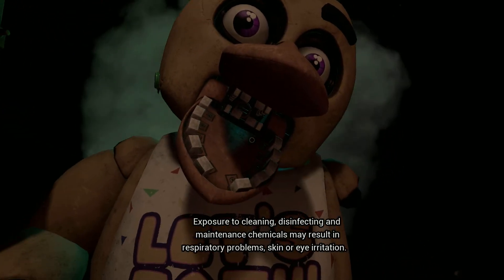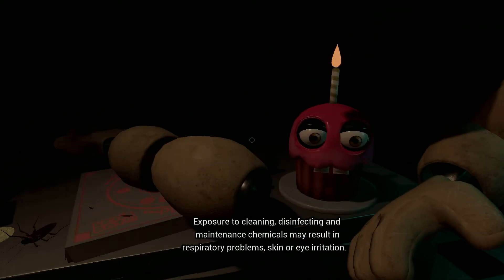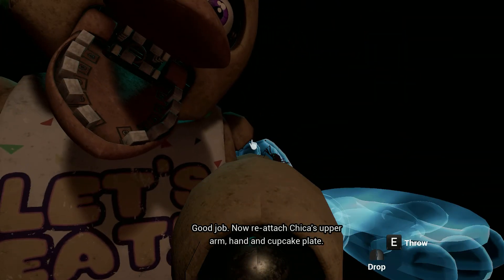Exposure to cleaning, disinfecting, and maintenance chemicals may result in respiratory problems, skin, or eye irritation. Good job. Now reattach Chica's upper arm, hand, and cupcake plate.